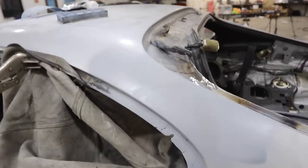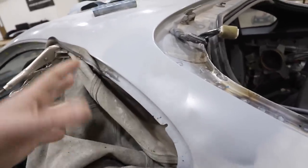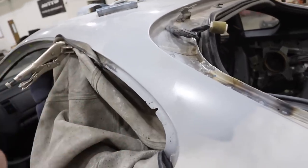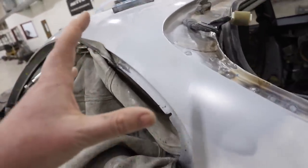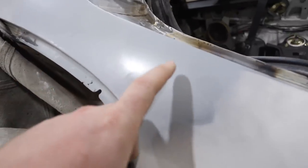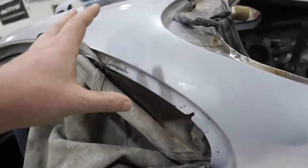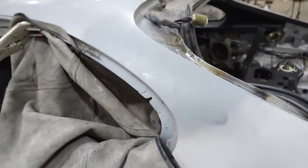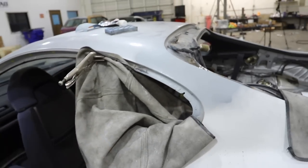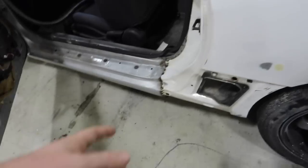We got that layer of body filler sanded down and then I hit it with primer. When the primer is first on here, it's all really nice, wet, and glossy — almost like a gray gloss paint. I use that to bounce the light to see all the different angles before the textures start showing up. You can really see, oh, it's shinier here, it's more matte here. When it's all nice and wet you can really see all the angles and make sure it's all perfectly right. This looks good, so I'm happy with that. We'll sand down that primer with some 600-grit and then that'll be ready to rock. I've got to do the same thing down here and this quarter panel is finally done.